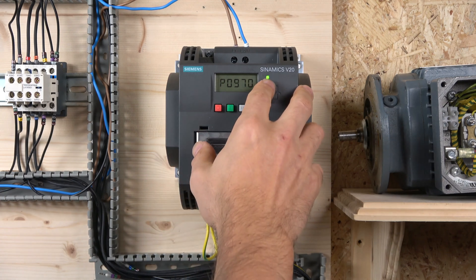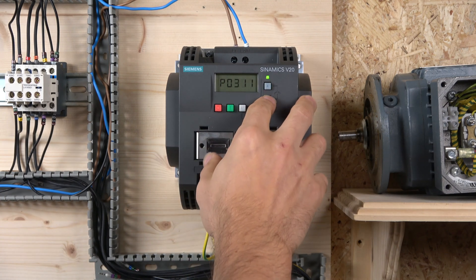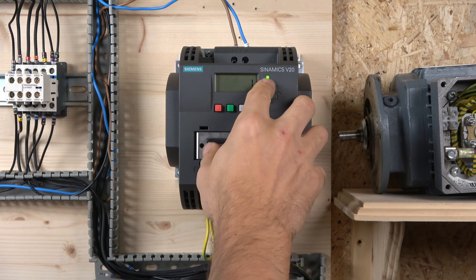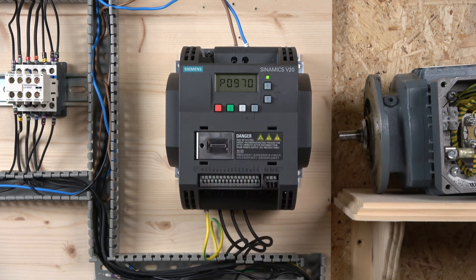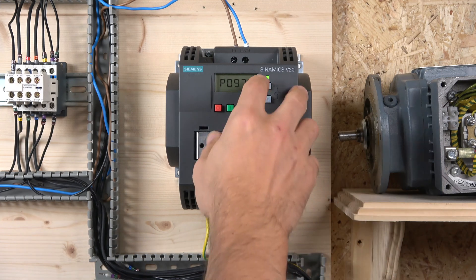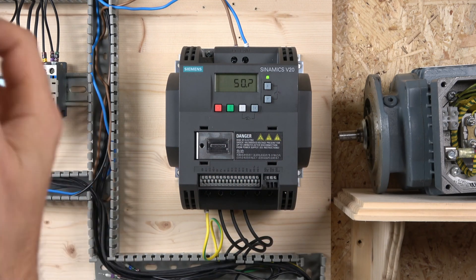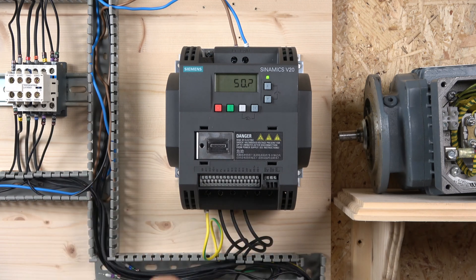To do a full factory reset, click M, go to parameter 10, move that to 30. The next parameter will pop up straight away — press OK and change that to 1, then press OK. When it shows all eights on the display it means it's done, then press the red button and the whole drive has been reset to factory defaults.